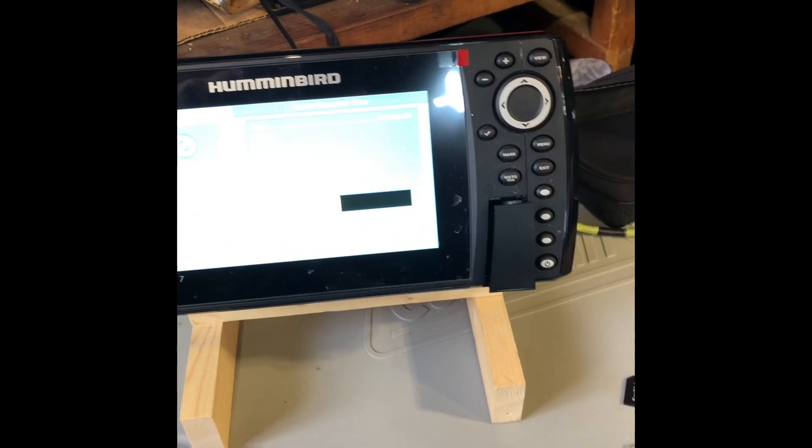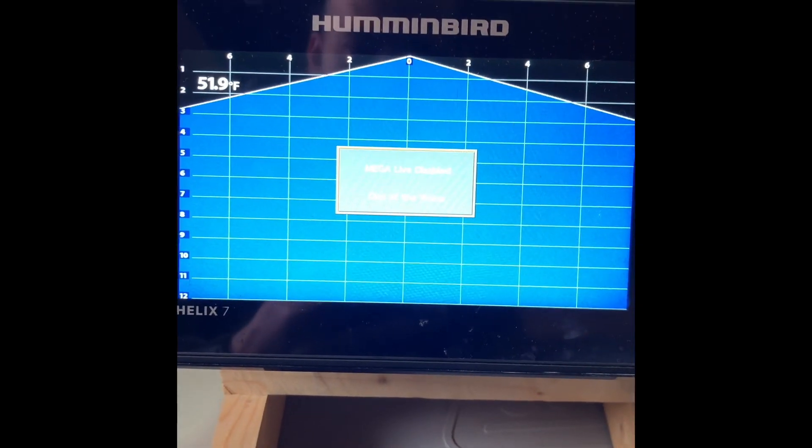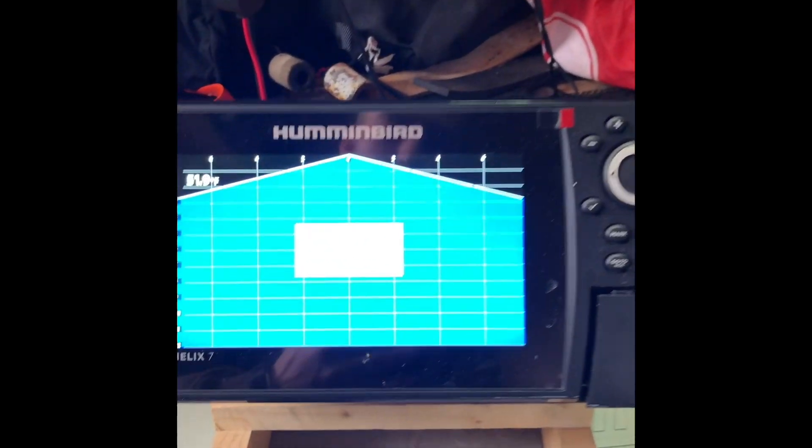Let's give the unit a minute to turn on and we'll take it from there. The unit's been on for a minute — it's picking up the Mega Live unit right now. We just got it sitting here, obviously out of the water.